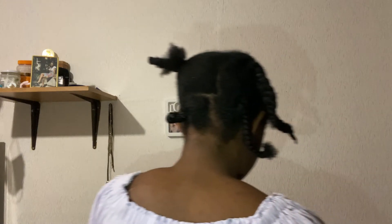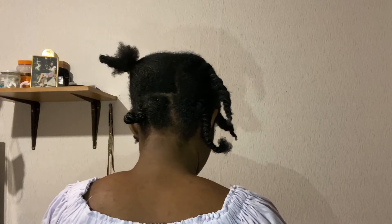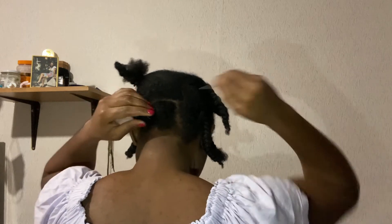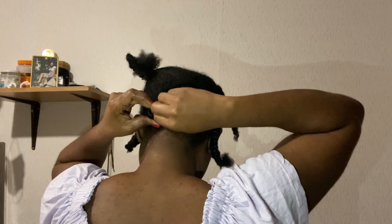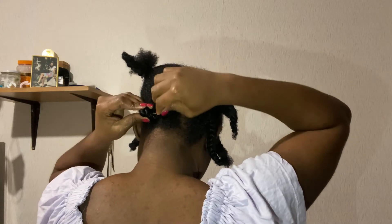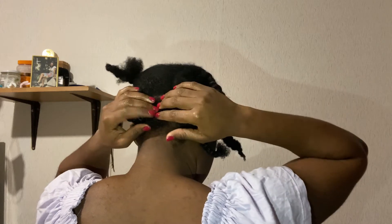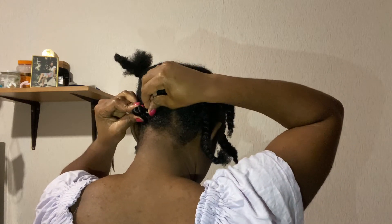To secure the knot, either hold it down with a hair tie wrapped around it, or you can hold it down with a hair pin — that's what I did here. But I didn't do the same for all sections because I realized some could stay by themselves, so I didn't have to pin all of them down.